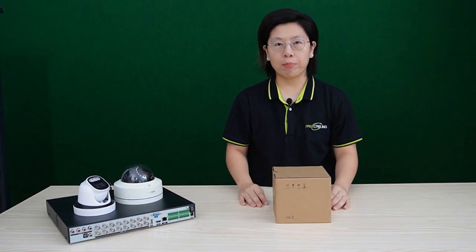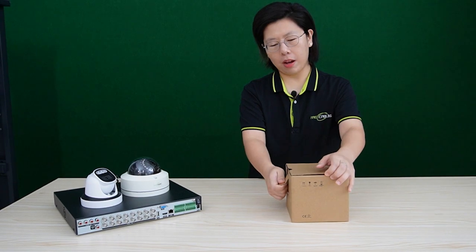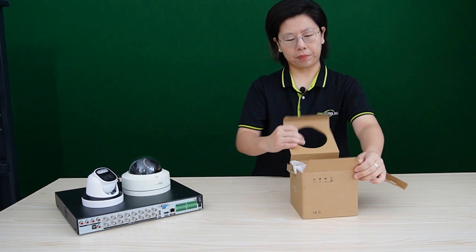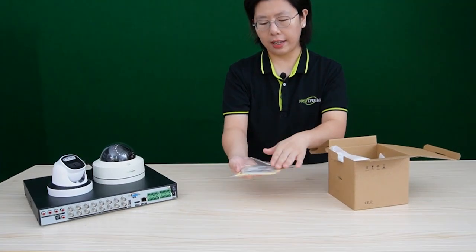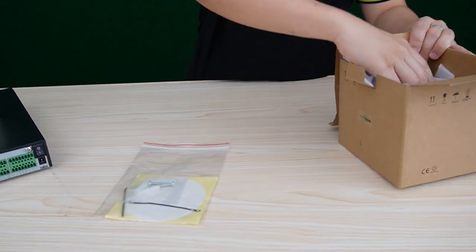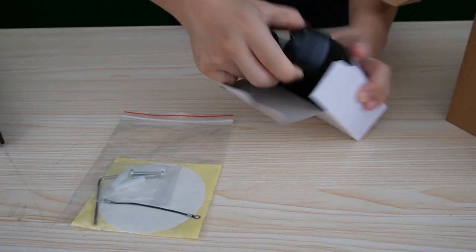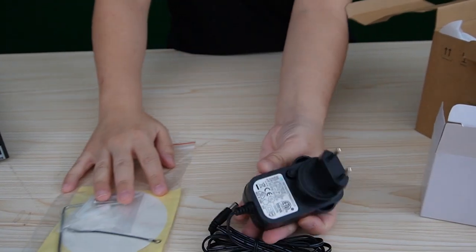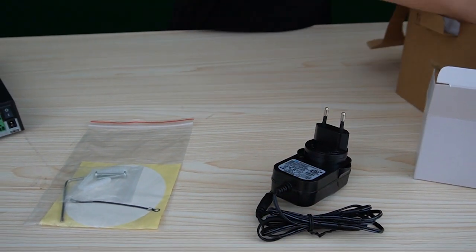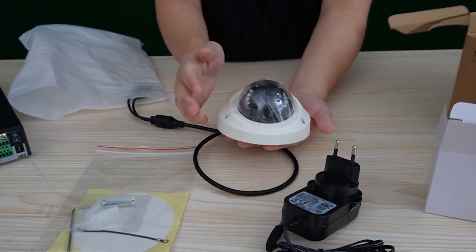So now we are going to unbox a 4K mini-dome 4mm fixed-lens analog camera. Let's open up the box here. We can see the installation packet and a sticker. This is the power outlet. And we have the 4K mini-dome analog camera.